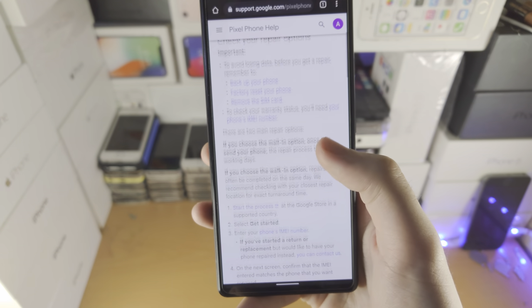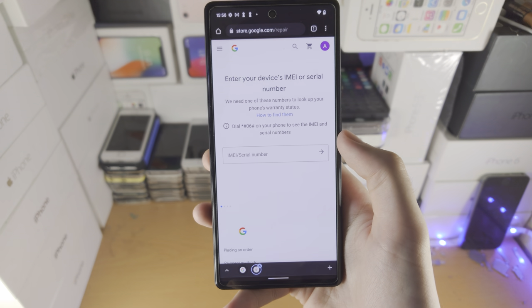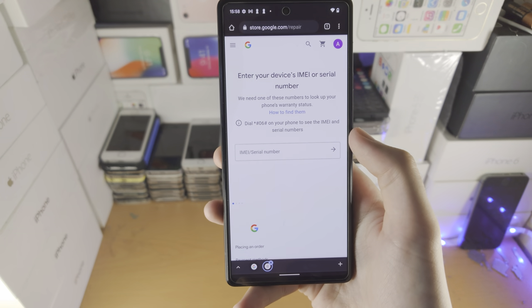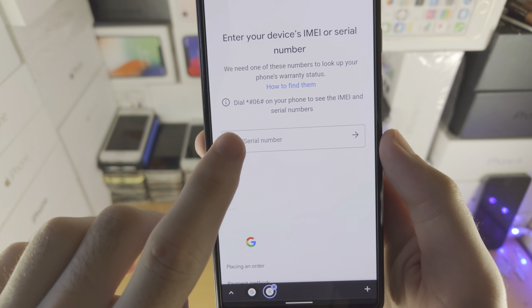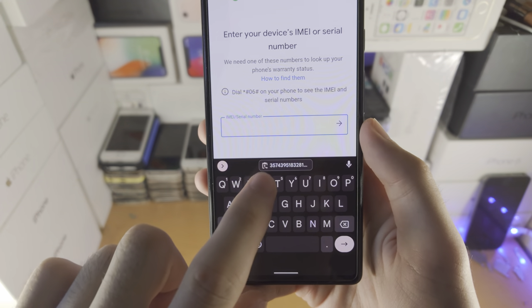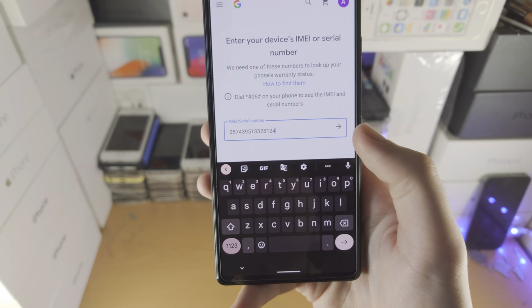From here, scroll all the way down until you see 'Start the Process.' You may be asked to sign into your Google account — if so, sign in. Now you'll see the IMEI slash zero number field. Tap on it and type in your IMEI, or since we copied it earlier, you have the option to paste.